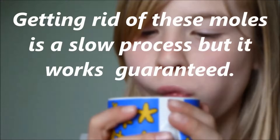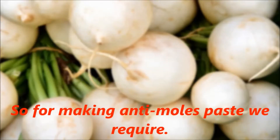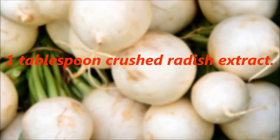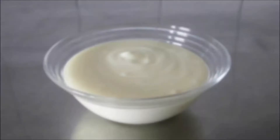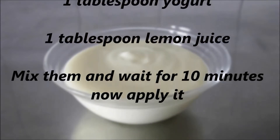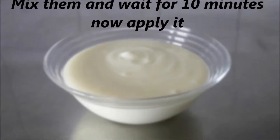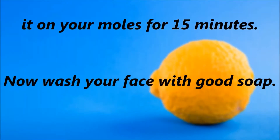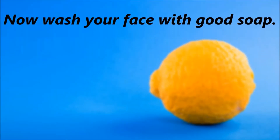Getting rid of these moles is a slow process but it works guaranteed. For making anti-moles paste we require 1 tablespoon crushed radish extract, 1 tablespoon yogurt, and 1 tablespoon lemon juice. Mix them and wait for 10 minutes, then apply it on your moles for 15 minutes. Now wash your face with good soap. Repeat this process once a week.